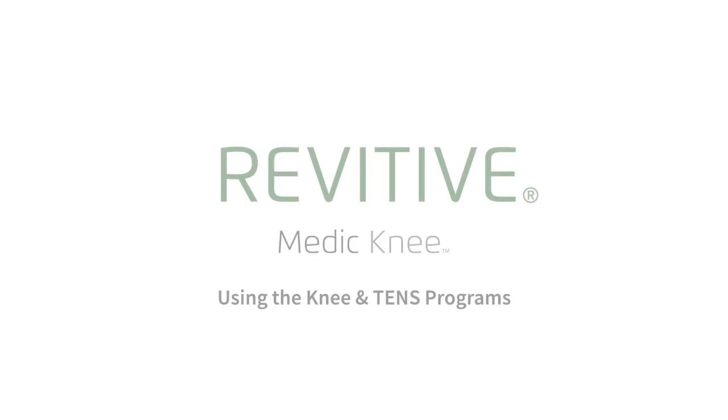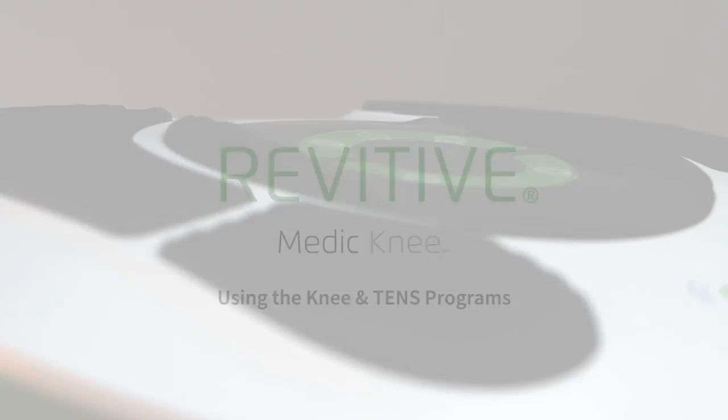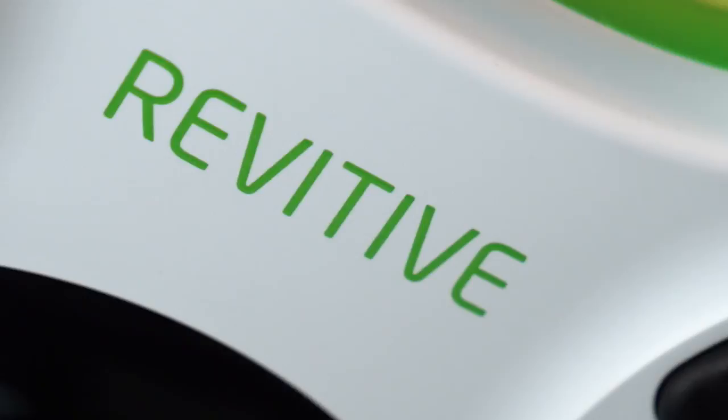Thank you for joining us. This video is part of a series that we've made to help you set up and use your Revitiv Medic Knee. In this video, we'll show you how to use both the Knee Program and TENS Program.